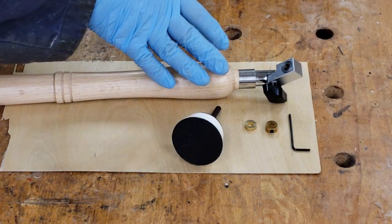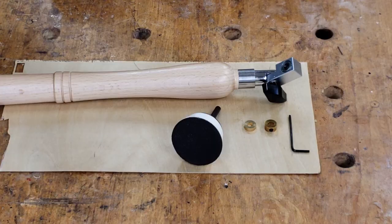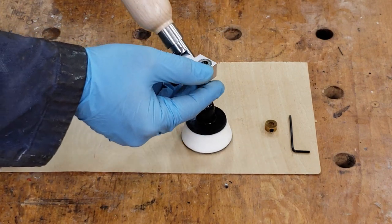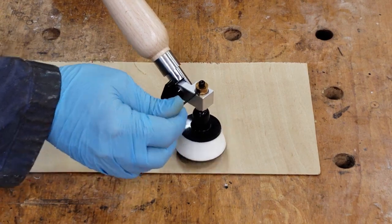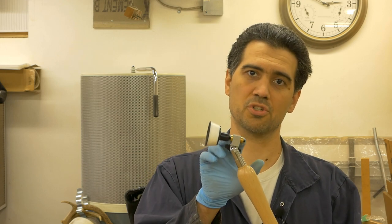Before we use the tool we have to do a minor assembly. In the package we have the handle, the sanding pad, a small washer, a big washer with a set screw, and an allen key. The washer with the set screw always goes on top to prevent the whole assembly from falling apart. We attach the small washer to the sanding pad, insert it into the handle, add the big washer, and tighten the set screw. I can always adjust the drag of the sanding pad by widening or tightening the gap between the two washers and the attachment surface. For right now, as I spin it by hand it spins perfectly.